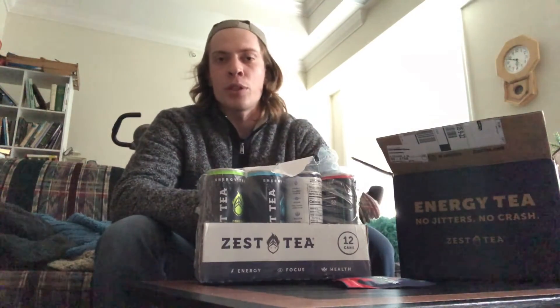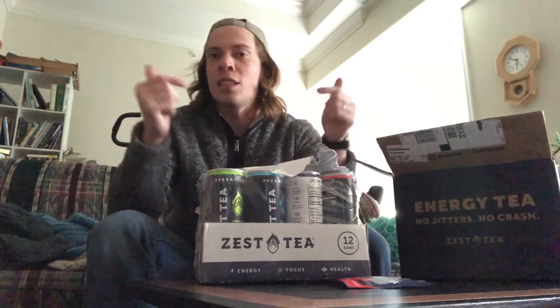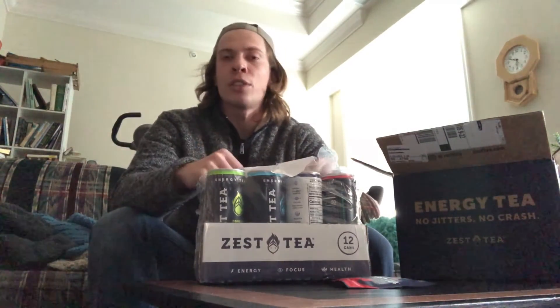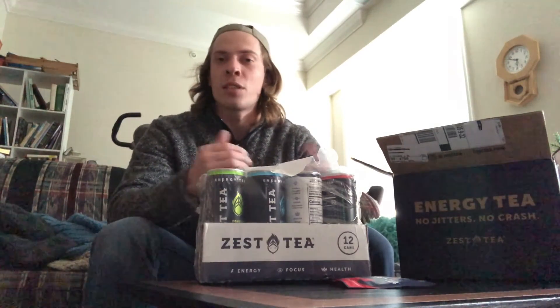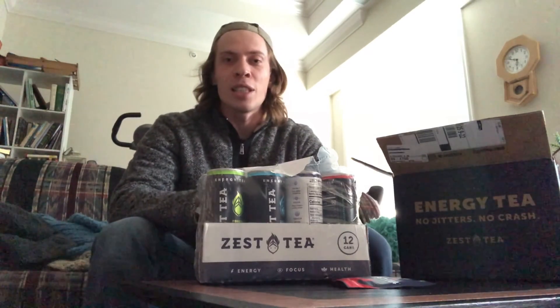Overall, shout out to Zestee — thank you guys so much for sending this to me, can't wait to start drinking these. I'm really hoping to use them as a pre-workout thing, so instead of downing some coffee, drink some of this to get going before a workout. I'm not gonna say I'm giving up coffee — still love my cup of coffee in the morning — but if I could use these as a supplement for that, we're in good shape. Check out our videos next week or the week after for a full review. Thanks for watching, stay safe out there, and I'll see you in the next video!